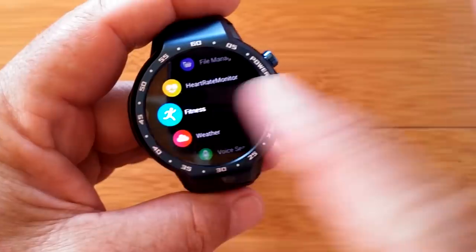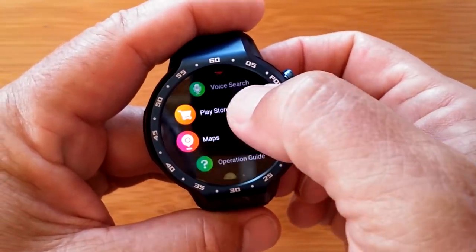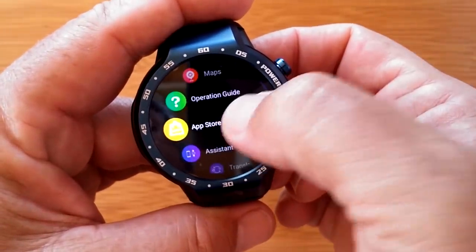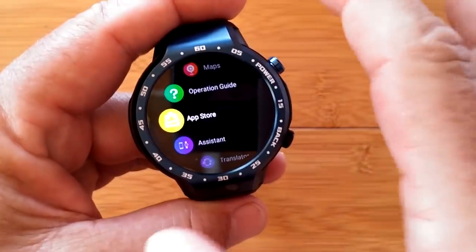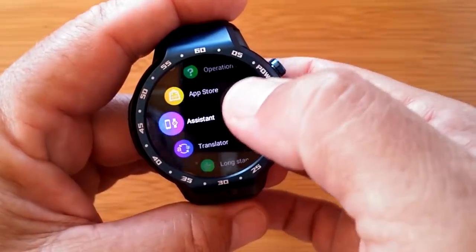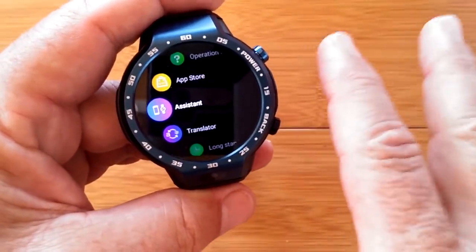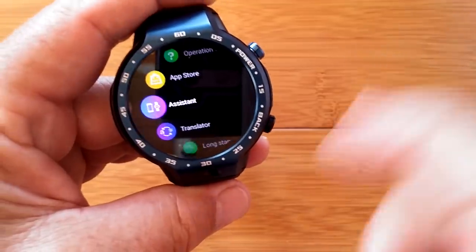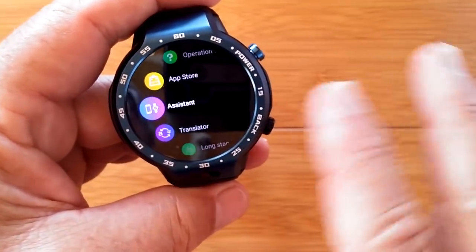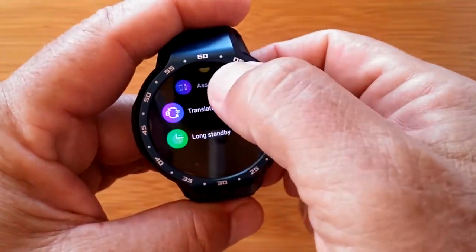Heart rate monitor on the back, fitness app — exactly the same as what we just went to. Overall weather, voice search, Play Store, maps, an operations guide, the app store where you can get Facebook and WhatsApp, and the assistant which ties you to the WiiWatch 2 app. Tethering has been covered in an entire separate video, so I won't cover that — it's exactly the same on this watch.